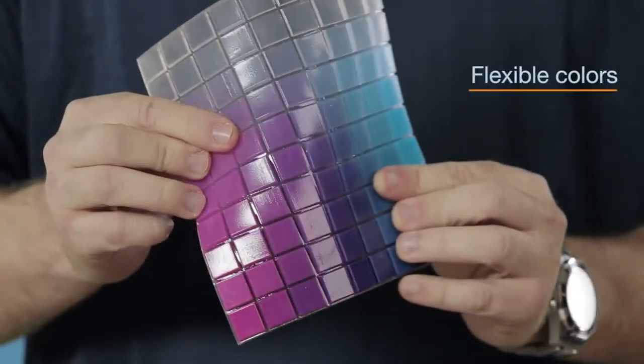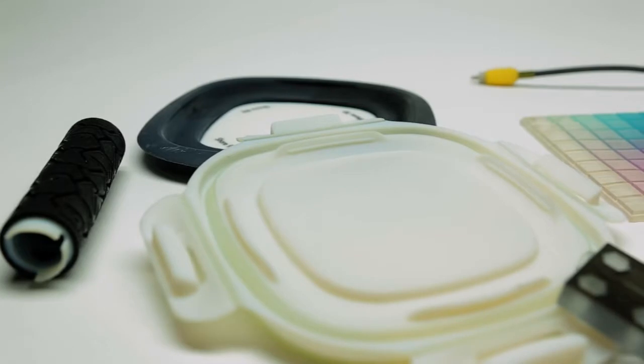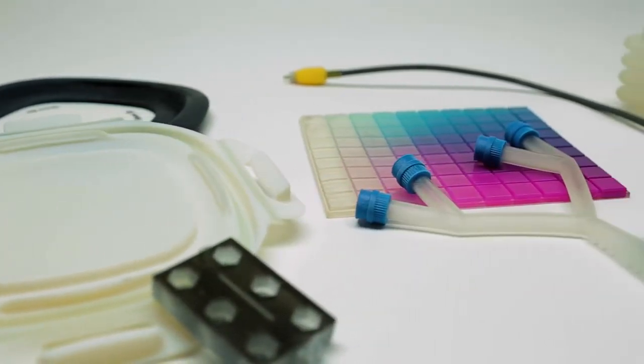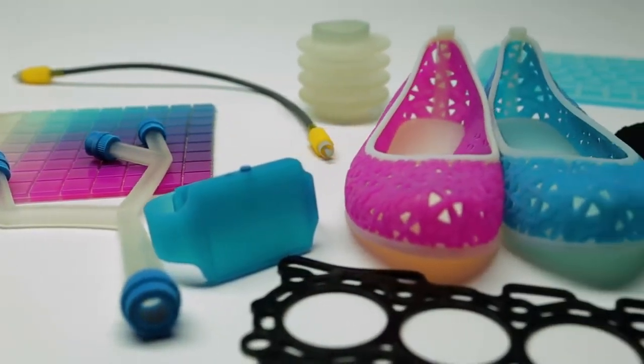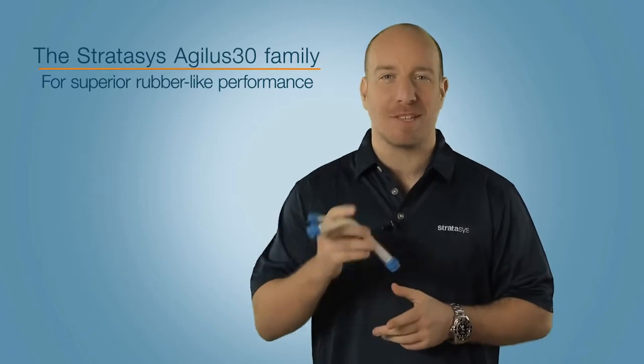With flexible colors and textures such as these. So if you need professional prototypes that stand up to all your design verification requirements, the Agilus 30 family is the material choice for all-round rubber-like performance. Thanks for watching — see you next time.